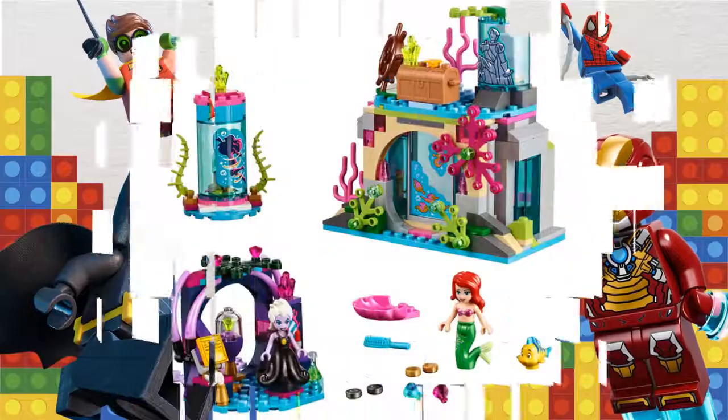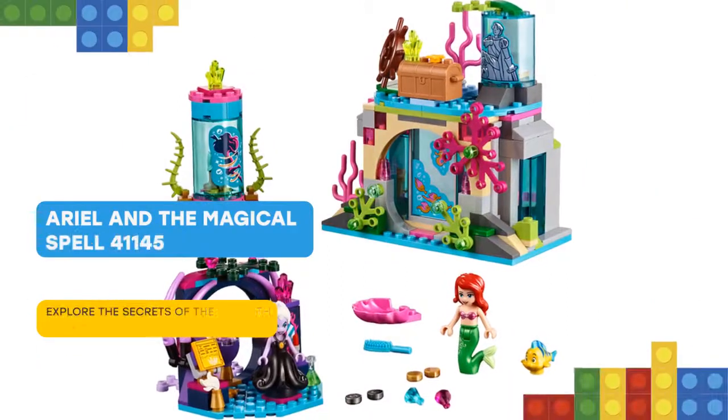Hello there! Slide back the glass door and step inside Disney Princess Ariel's cave.